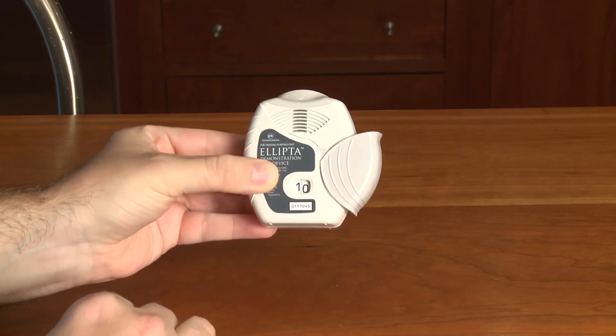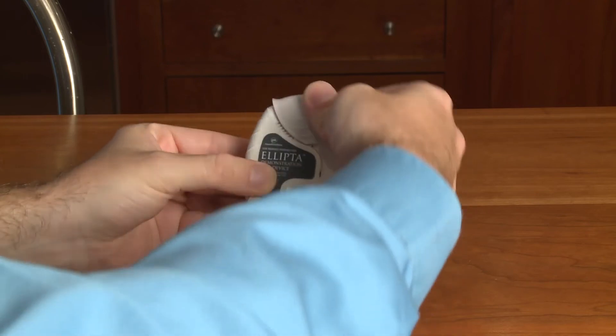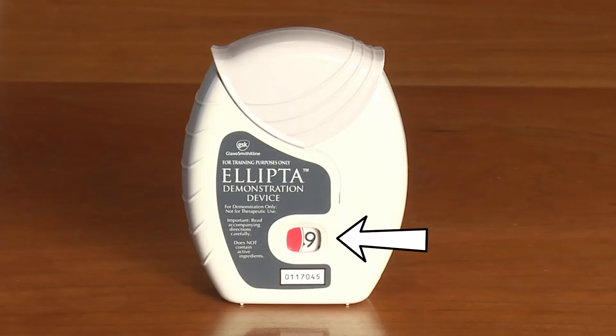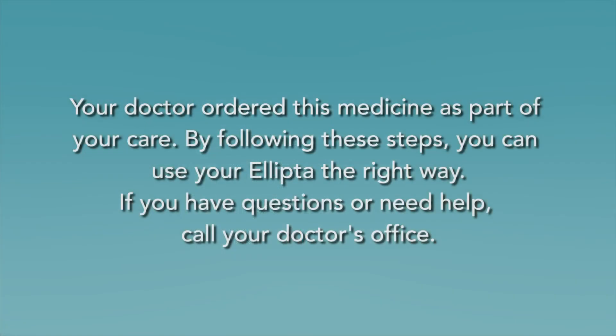Close the Ellipta when you are done taking your medicine. Keep it closed until the next time you use it. Hold the outer case with the mouthpiece pointing up to close it, then slide the cover up until you hear it click. Check your Ellipta counter after every time you use it — this tells you if there is enough medicine for your next treatment.